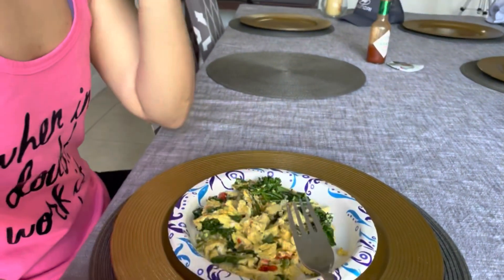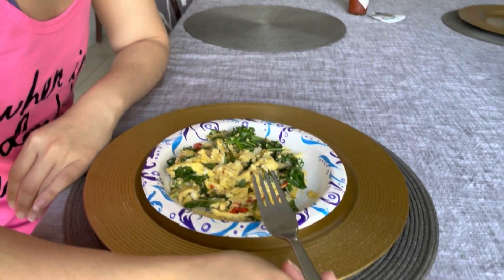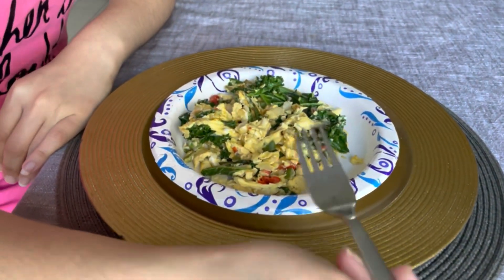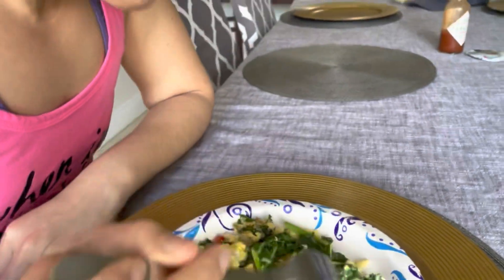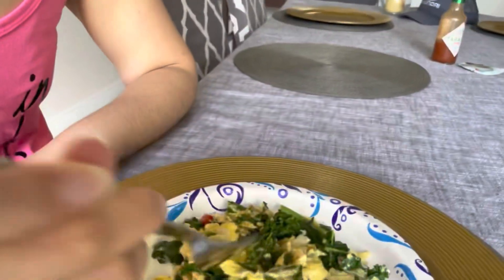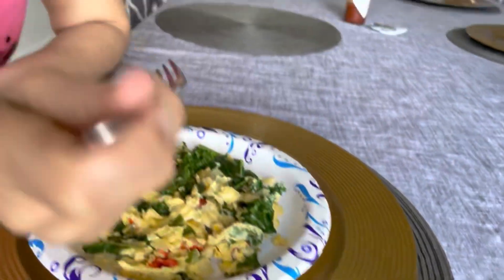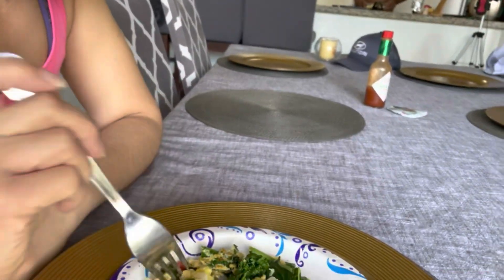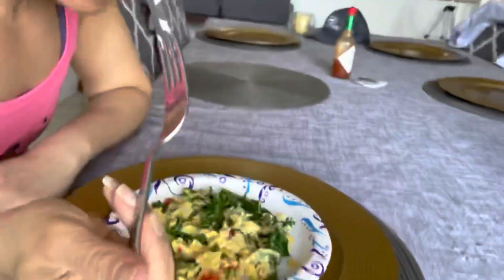Okay guys, my mom is going to eat the eggs I made by myself to see what she thinks about them. Let's see — she got a couple of them. They're pretty good, especially with a little bit of salt. I only added a pinch — they taste like I made them myself, so they're really good. I can taste the kale, the peppers, and the onions.